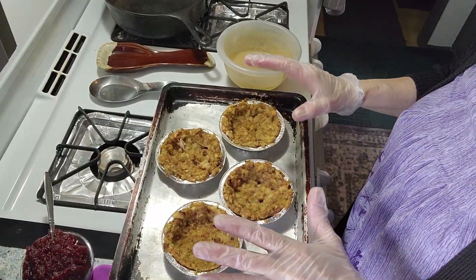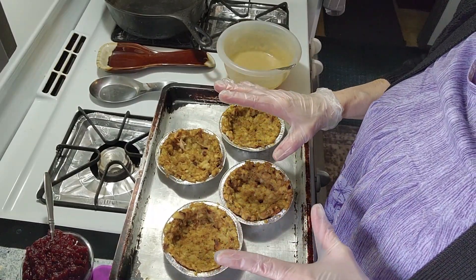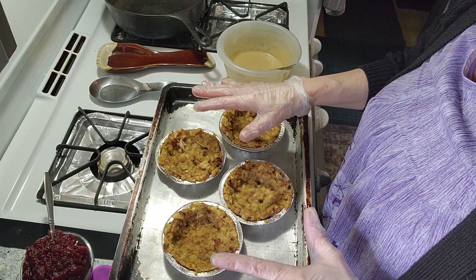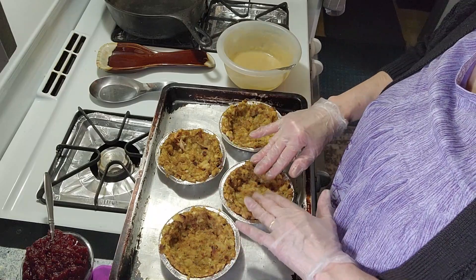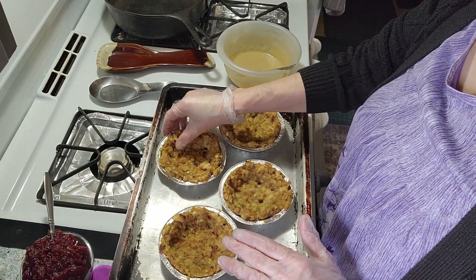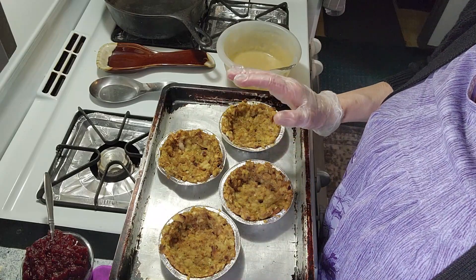I can't give you a specific time because my oven is pretty slow, but just until they get a little bit crispy on the edges. I had mine in for about 25 minutes, but I know that wouldn't take as long if you have a good oven.